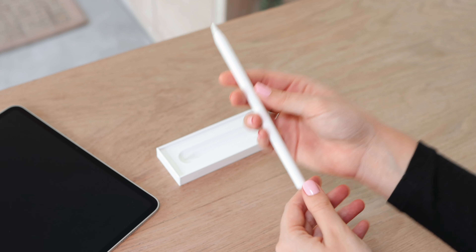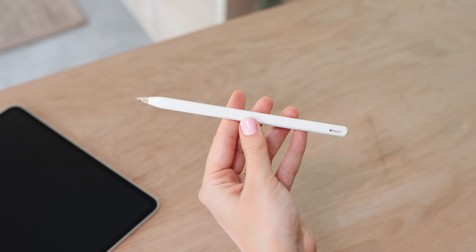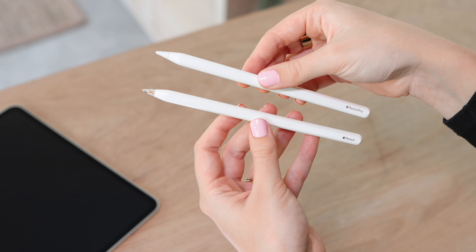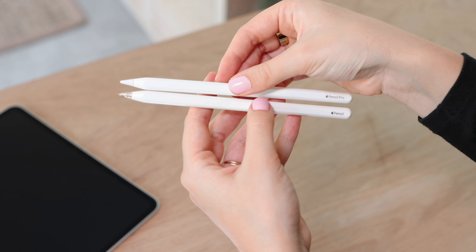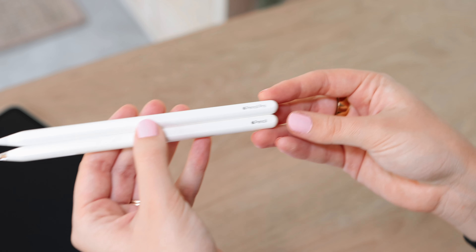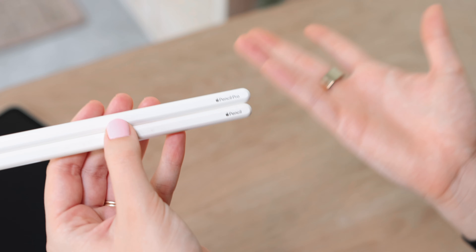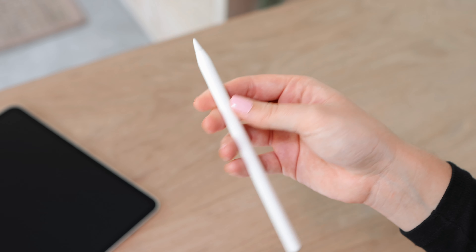We also now have Find My on the new Apple Pencil Pro. Here you can see it says Apple Pencil Pro. Here's my previous Apple Pencil and this is the new one — I've had the previous one since around 2019 so it's held up really well. You can just see the difference; they're the same size, one just says Apple Pencil Pro and the other says Apple Pencil. The biggest differences are in the internal features.